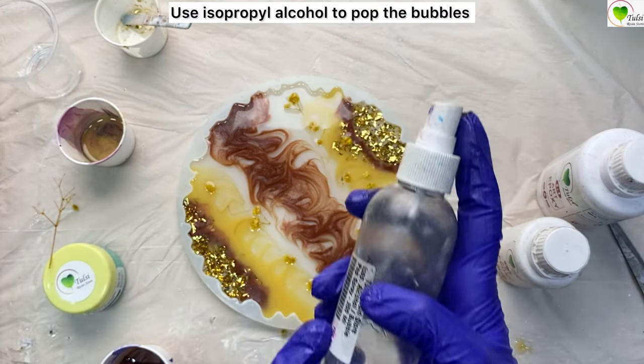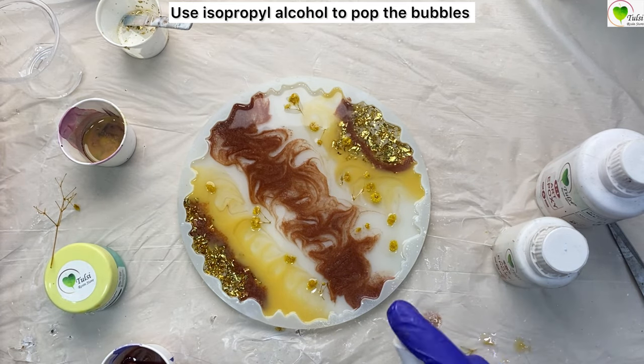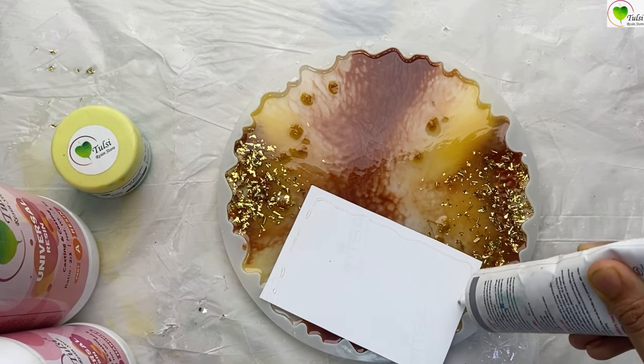In the end, we'll use isopropyl alcohol to pop the bubbles, then cover it up and leave it to dry until the next day. It's now the next day and you can see the texture is dry — the first layer is ready.